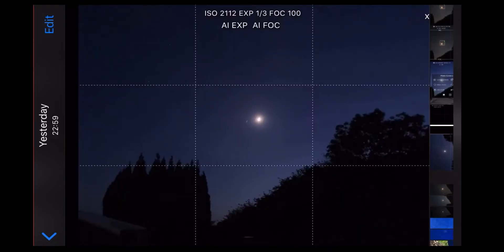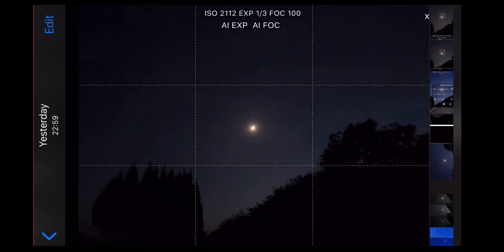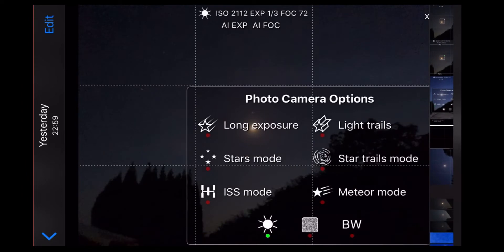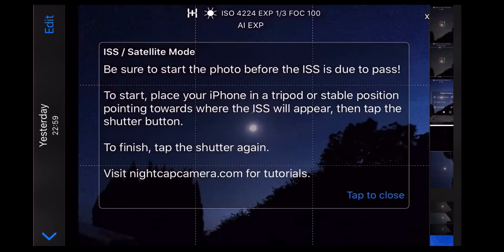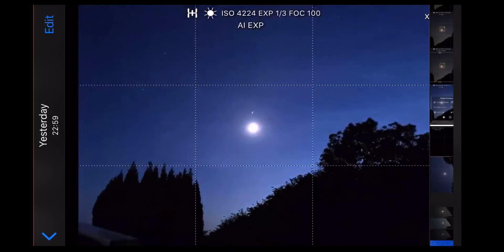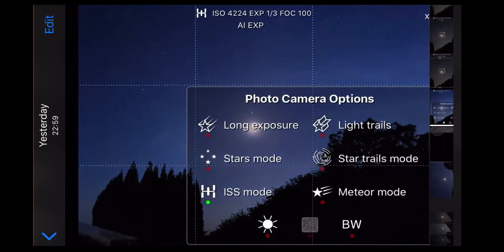Before we go any further, the most obvious thing is to make sure your phone is steady. Use of a tripod is preferable, but if you haven't got one you can always lean your phone against something solid like a wall or even a shoe, as long as the phone is angled up towards the sky and completely steady. Any movement will result in streaks in the image.